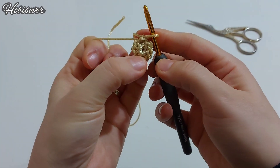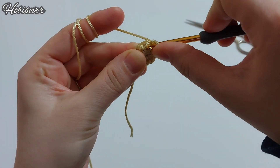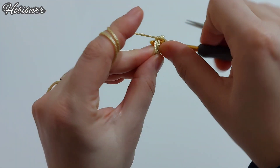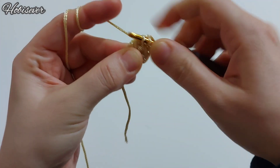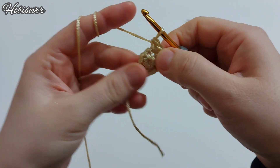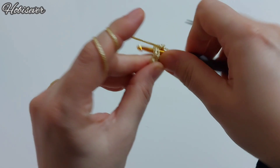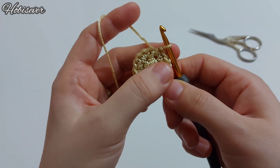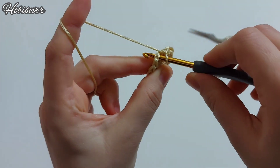Ortayı tamamen kapattık. Şimdi ilk başlangıçta her zincirin içine iki kere batarak sık iğne yapıyorum. 8 tane olan sık iğne 16 tane olacak. Hepsine çift batarak sona kadar devam edelim.